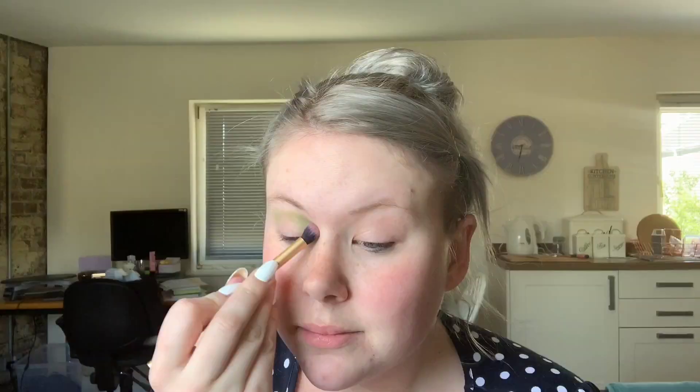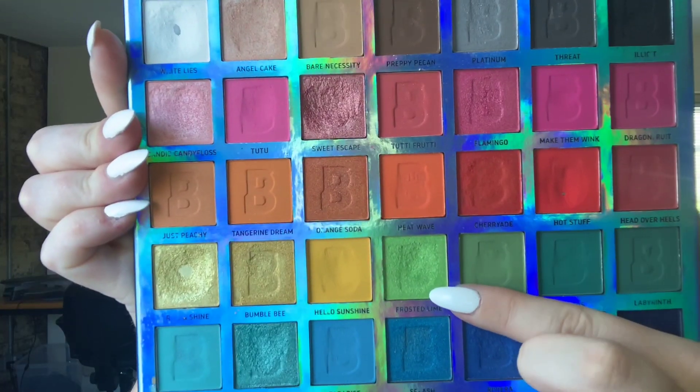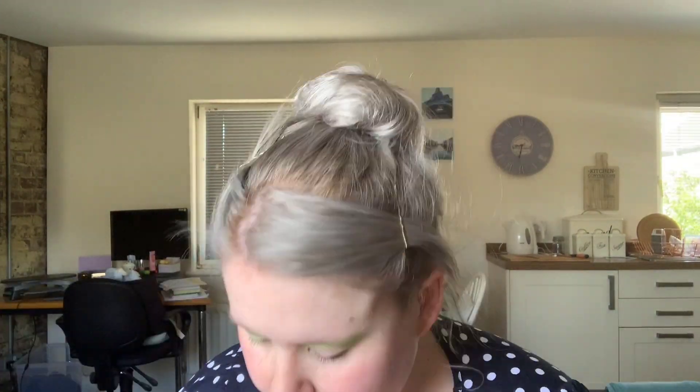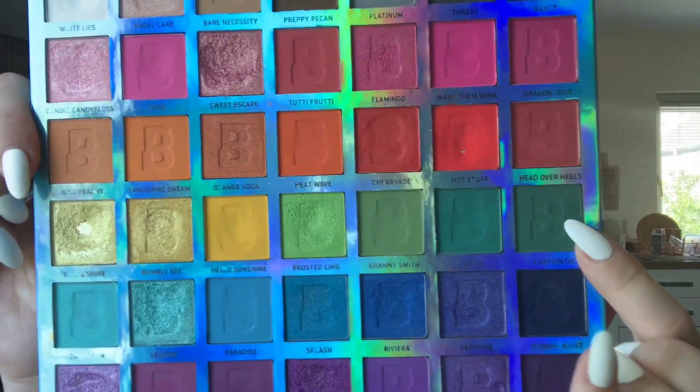For the last time in this video, I'm going to prime my face. Then I'm going to take the shade Granny Smith from my Beauty Bay EYN Bright Matte Palette and use that as my base and transition color on my lid. Then with the shade Frosted Lime, I'm going to put that on the inner corner and outer corner of my lid, leaving the middle part free. I'm then going to take the Revolution Cut Crease Canvas and put that on my lid where I'm going to do another color, and also around the top of my eye to lighten it.